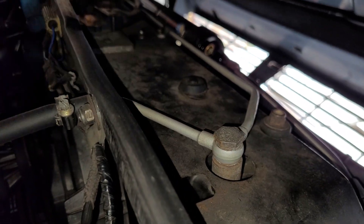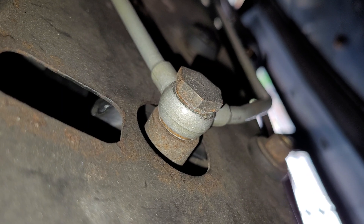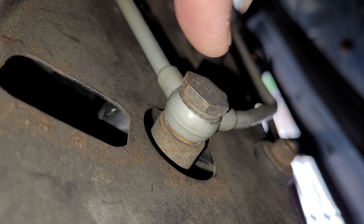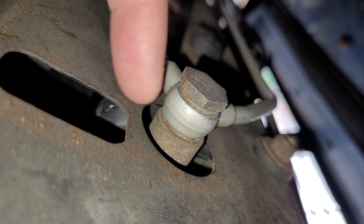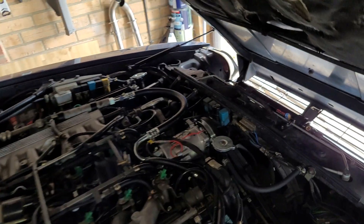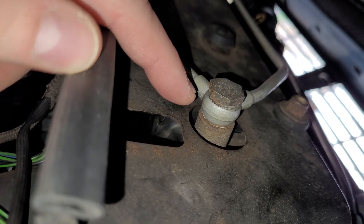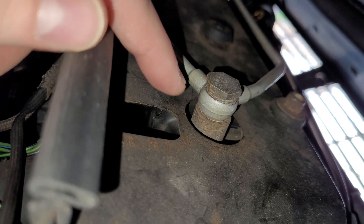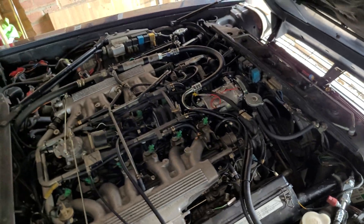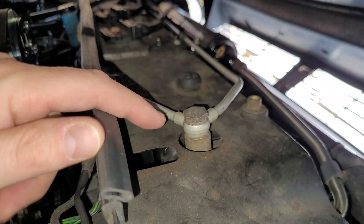Moving on to modifications: at the top of the radiator are narrow bleed pipes, and there's a banjo fitting at the top of the radiator with copper gaskets top and bottom. This bolt has a through-hole into the radiator and a cross-hole into the fitting — similar to a brake caliper banjo bolt. From the factory, this cross-hole may not be correctly positioned. On my car the cross-hole wasn't drilled to meet the fitting, so I used a Dremel tool to open the hole slightly to allow coolant flow. It's definitely worth checking on your car as it's simple to do.